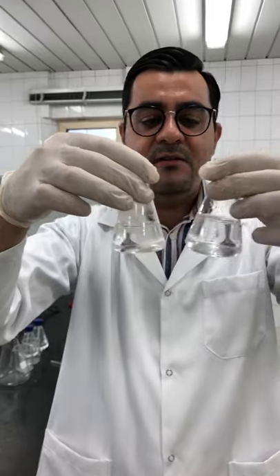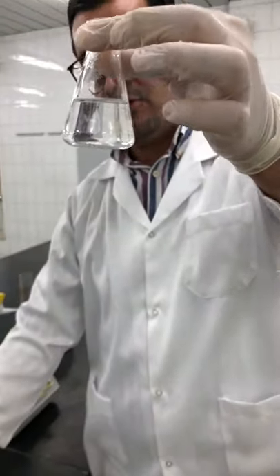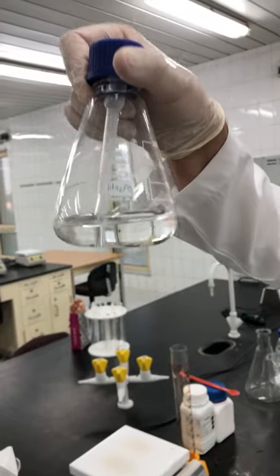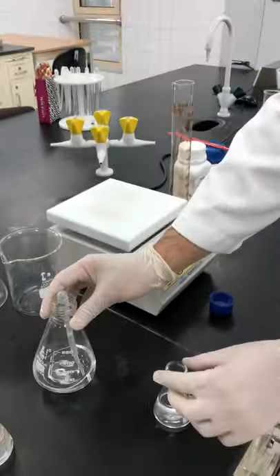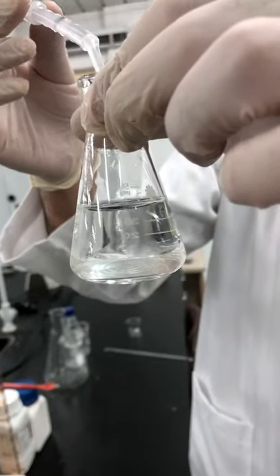Now let's apply the scheme I explained during the theoretical part. I'll take portion number one. According to the scheme, we have to add one milliliter of sodium phosphate to it. I'll take about one milliliter and add it in one shot, then we'll see what happens.